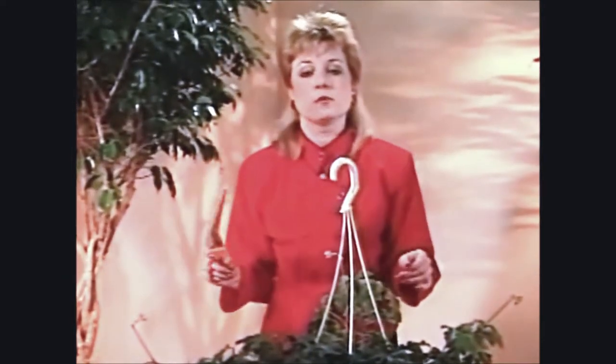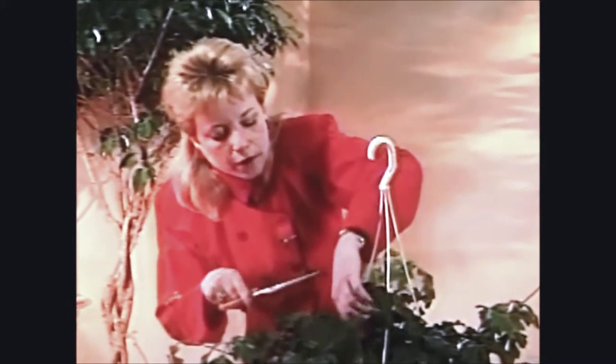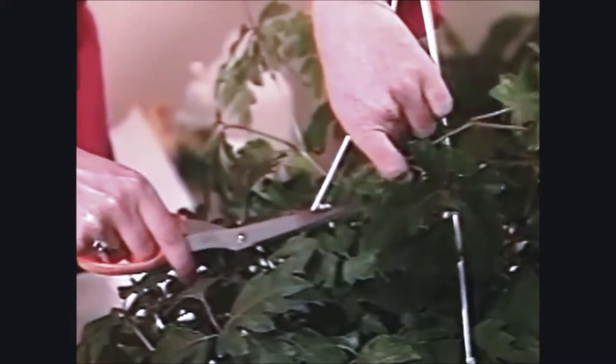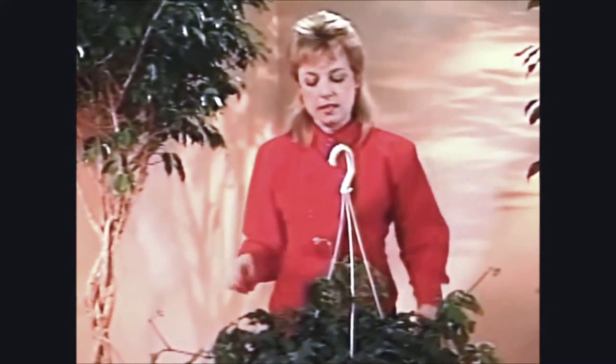Otherwise it's going to get long and leggy looking and won't be as pretty and full and graceful as it could be. Another thing to keep in mind when pruning is to cut one or two of the vines back almost to the top of the pot. Again, take a quarter inch off the stem right above a leaf, and it'll grow out nice and full.